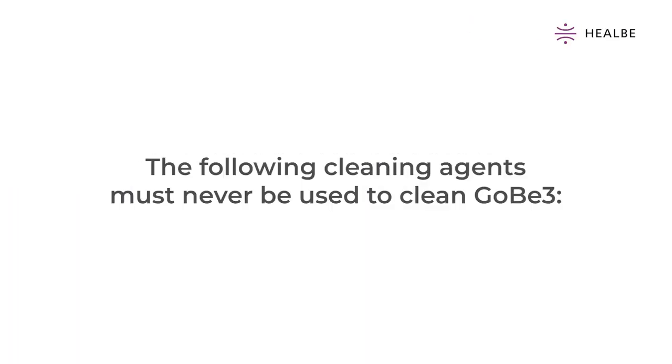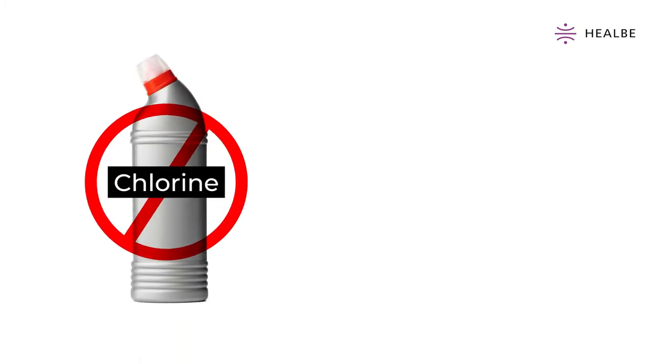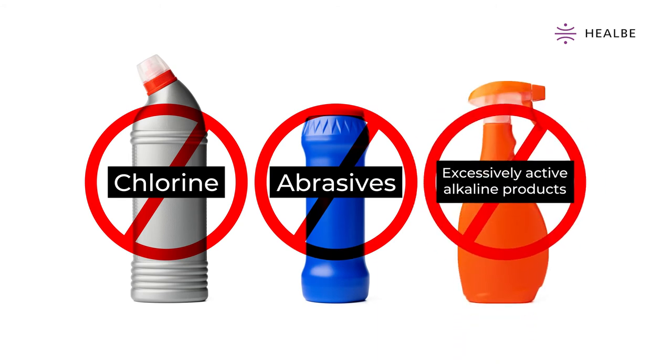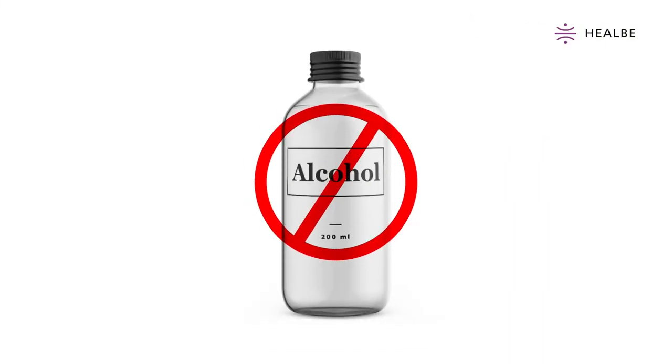The following cleaning agents must never be used to clean Gobi 3: chlorine. Regarding cleaning with alcohol: alcohol can be used to clean most of the band's surface, but it is not effective. Also, alcohol damages the oleophobic coating of the screen. That is why we recommend using soap or dishwashing detergent instead.